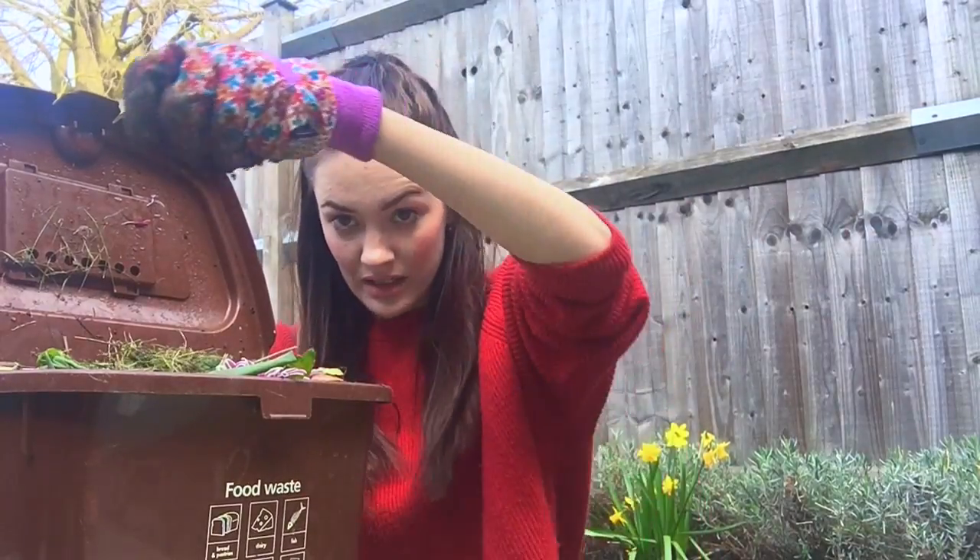At the end of each week, what you want to do is give it a good old stir, mulch it all down — see if you need to add a little bit more dry stuff or a little bit more wet stuff, depending on the consistency that you've got. I like to, at the end of each week, put a good old handful of soil in and just stir it all in. It kind of helps it mulch together a little bit.